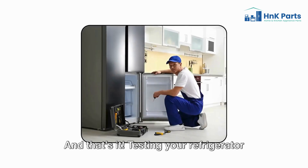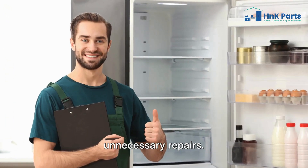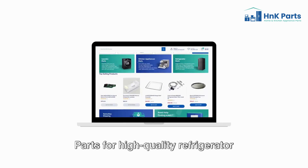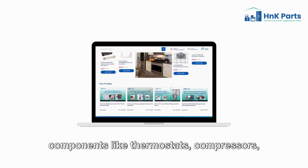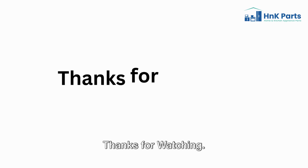And that's it. Testing your refrigerator thermostat is easy and can save you from unnecessary repairs. Need a new thermostat? Check out HNK Parts for high-quality refrigerator components like thermostats, compressors, and more. Don't forget to like and subscribe. Thanks for watching.